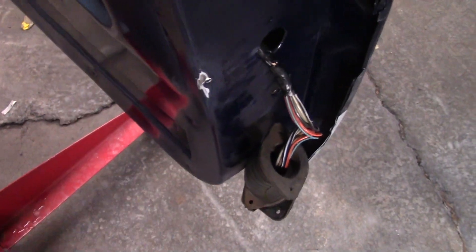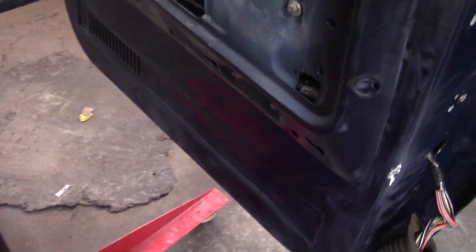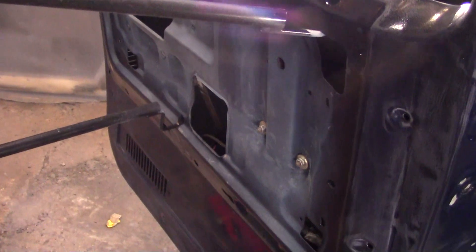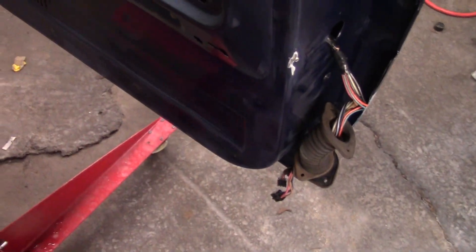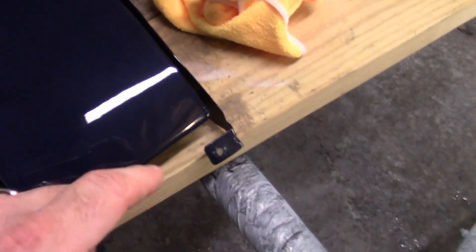I think it must have been out of alignment or something. So I'm going to go ahead and pull this window back out. I've already took all the hardware out - the handle, the latch block, the lock, the window regulator and the window. I'll hook the battery back up to my little harness and get that out of there.